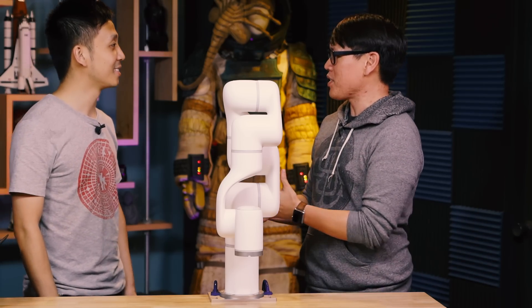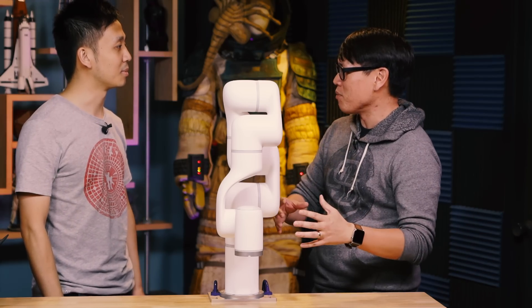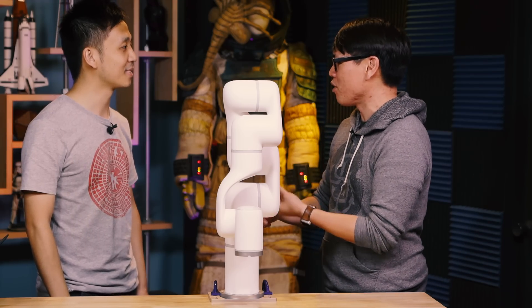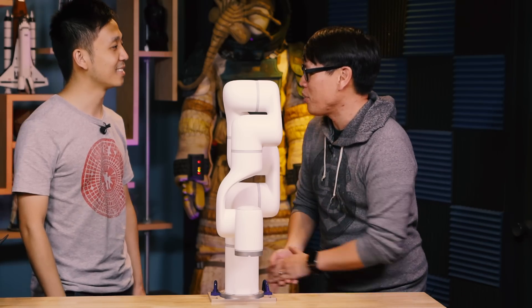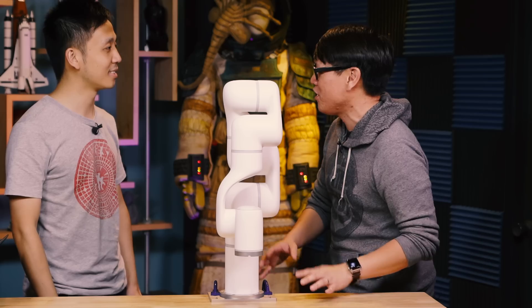Previously, you guys launched via a very successful crowdfunding campaign the YouArm series of arms. I believe there's a Swift model and a Pro model. Some of our friends, like Simone, has actually used your company's robot arms. But this looks way more complicated and industrial. What is this?